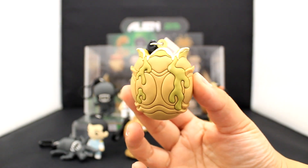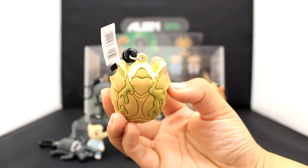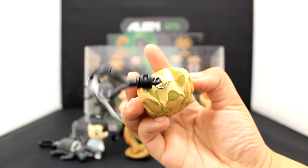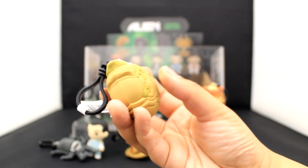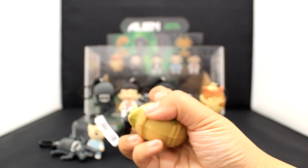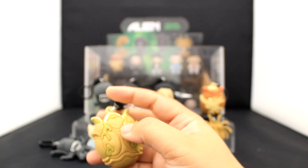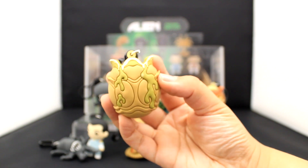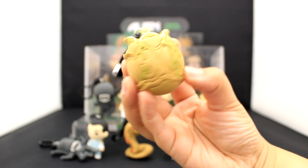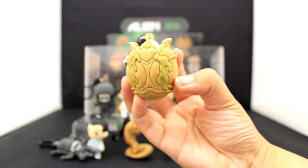Now getting into the exclusives — here is another Xenomorph egg, but it's oozing green slime. It's very mucus-like in color. I vibe with it for sure. In each of the display boxes you'll see in stores, which come with 16 to 24 blind bags each, you'll only find one of the oozy slimy egg. Try to collect this one — it's a must have.